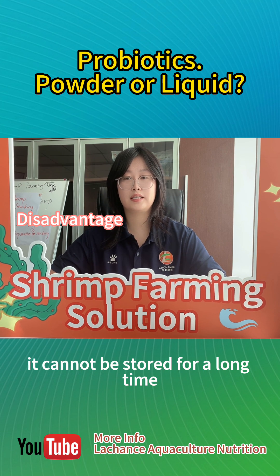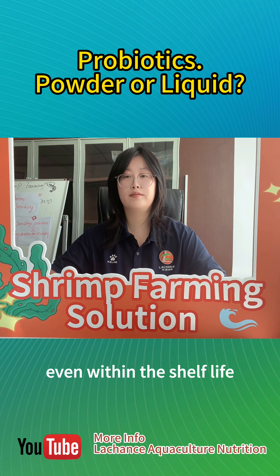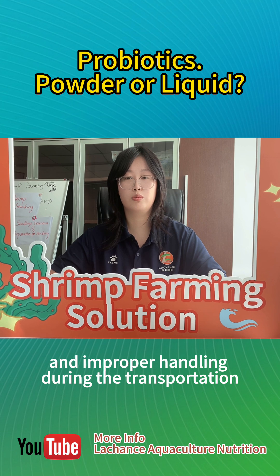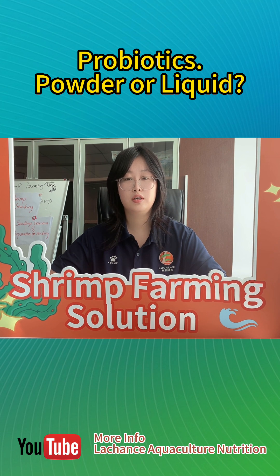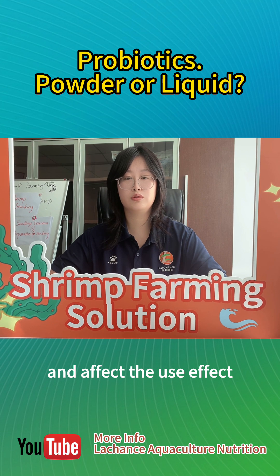The disadvantage is that liquid probiotics cannot be stored for a long time, usually only a few months. Even within the shelf life, they may be affected by the storage environment and improper handling during transportation, which will reduce the content of viable bacteria and affect the use effect.